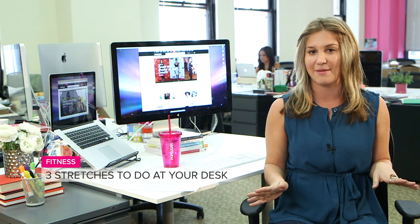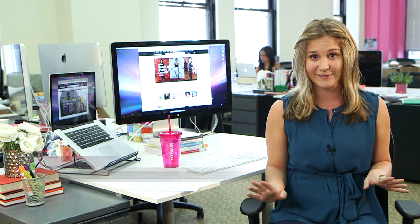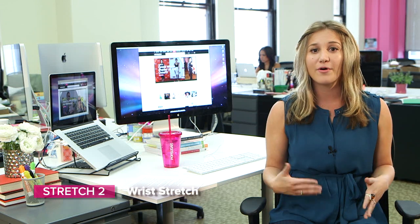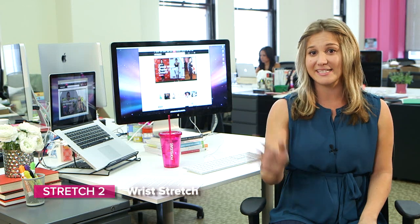It's just a great thing to do any time of the day. So hold that for about 30 seconds, and you'll be ready to go. So next we have the wrist stretch, which is really great for someone who's typing all day long, or is dealing with early symptoms of carpal tunnel. So you don't want to have to deal with that later on. It's a really easy wrist stretch.